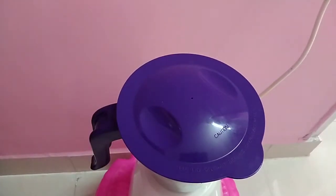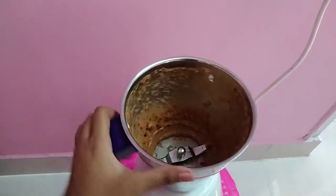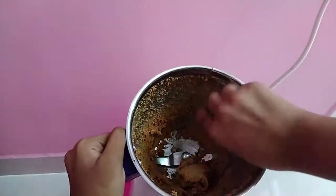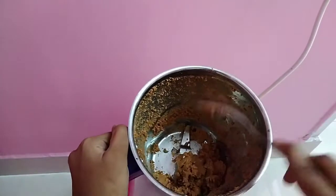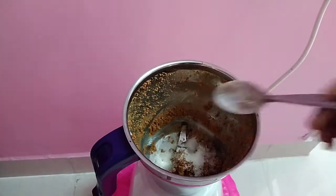Let's finish it now. Now we have a little paste. We will add a little paste and mix it well. Now put this paste in the pan.